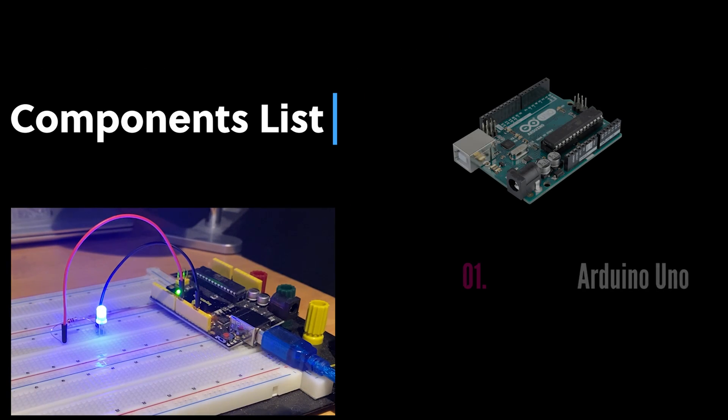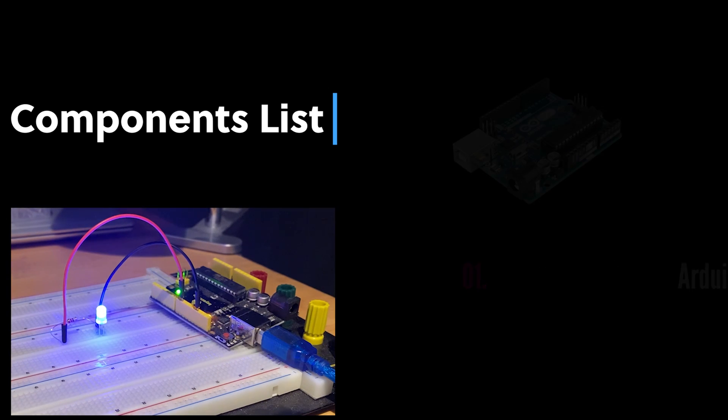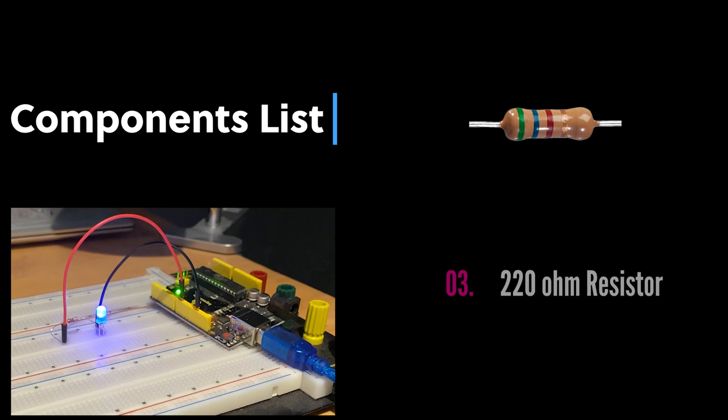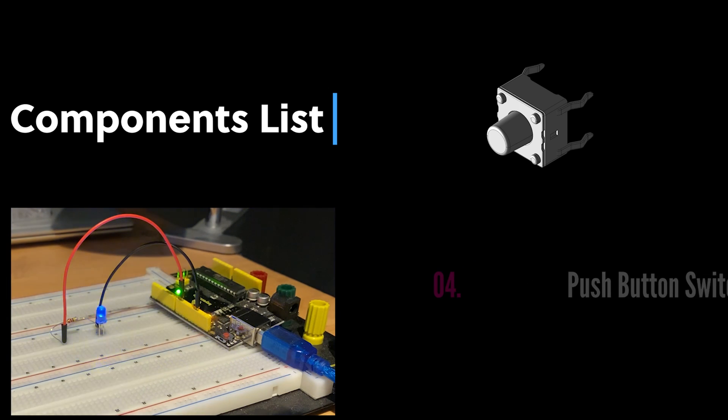Here is what you will need for this project: an Arduino Uno microcontroller, a 5mm LED in any color you have, a 220 ohm resistor, and a push-button switch.